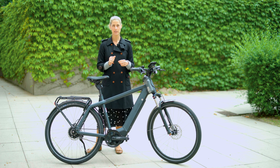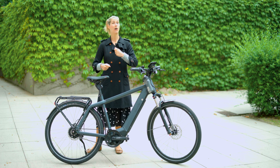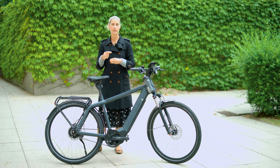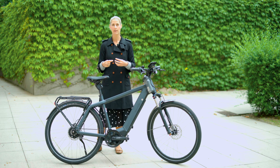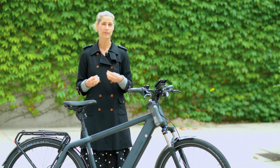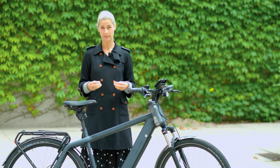It has three sensors. One measures how fast you pedal, the second one measures how hard you pedal, and the third sensor is in the rear wheel and constantly measures how fast the bike is riding overall. All this information is combined to give you a very nice and reliable acceleration and riding feeling.